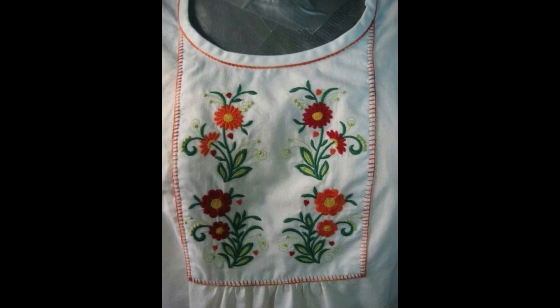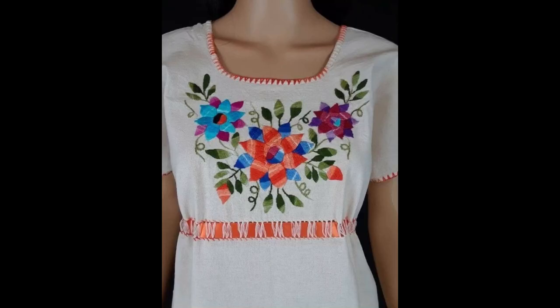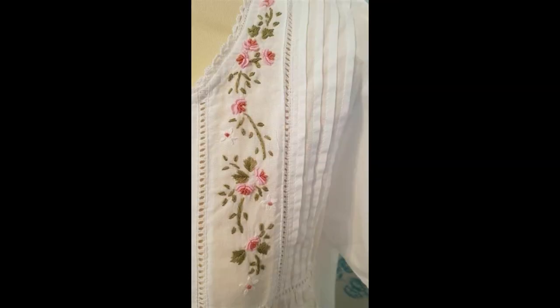Hey guys, I hope all of you are fine and doing the best of your life and health. My today's video contains very beautiful, unique ideas of dress designing that are specifically based on one color fabric — white color. All of you are going to get crazy, trendy, simple, unique, decent, and latest ideas of how you can design your white color dress.